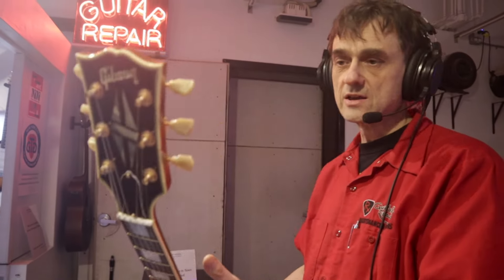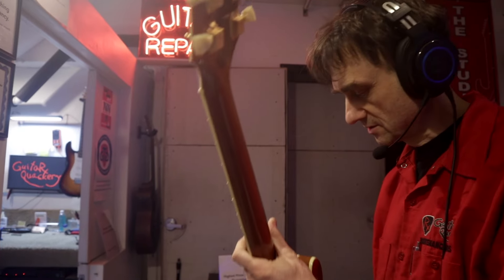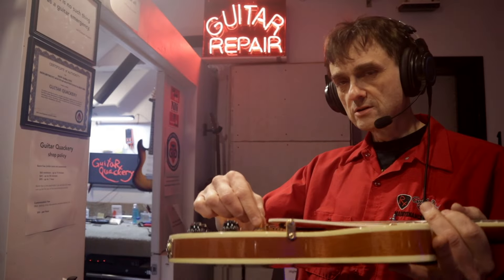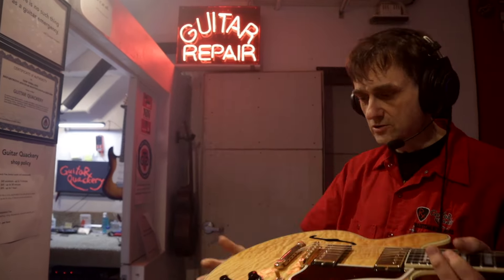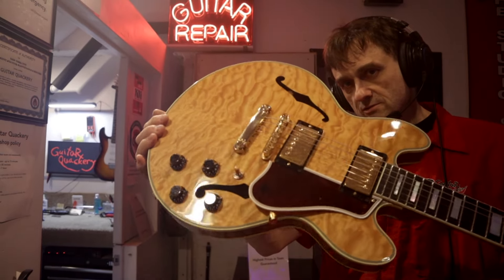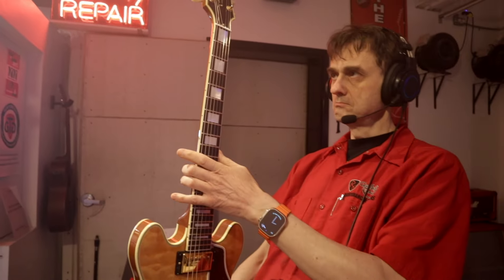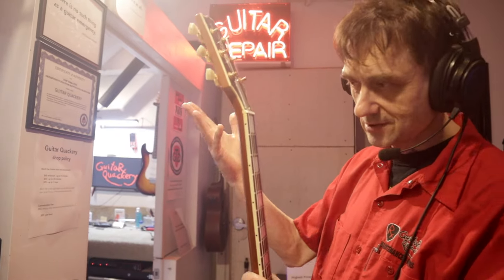It's a Gibson CS356 custom shop. It's here for minor repair — just something about the switch. I had to clean it, and I already finished. It's got a quilt maple top. So why don't we throw it on the bench and I'll show you the guitar.